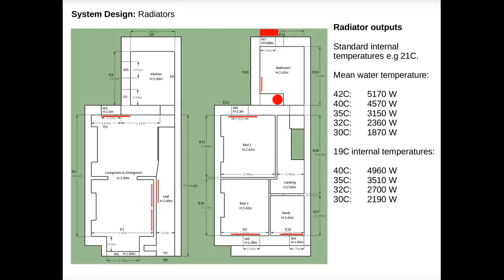The drawing here on the left shows the position of the radiators we have in our house alongside the heat pump at the back and the hot water cylinder in the bathroom cupboard.